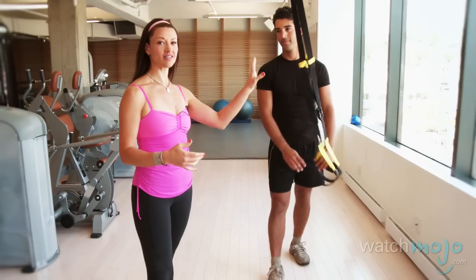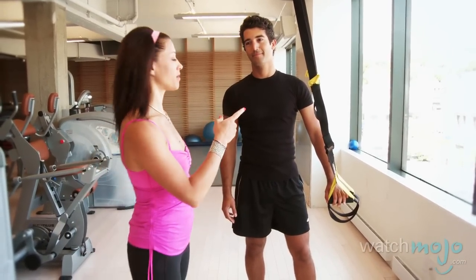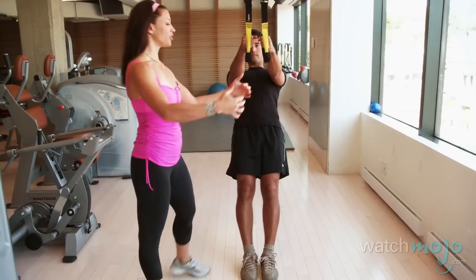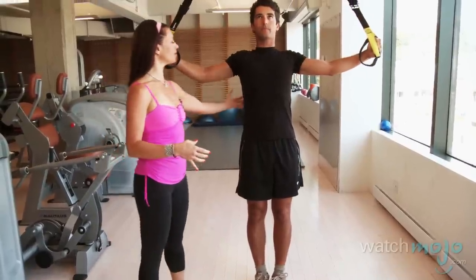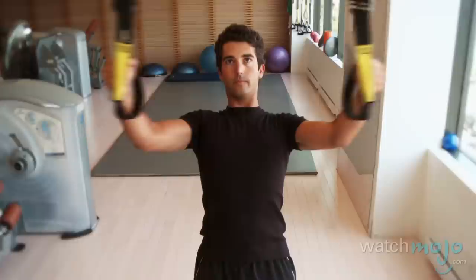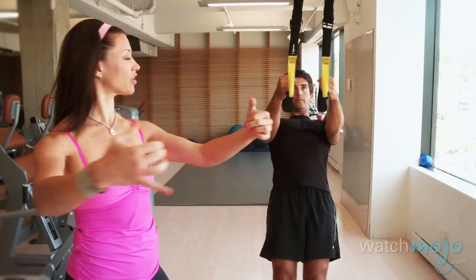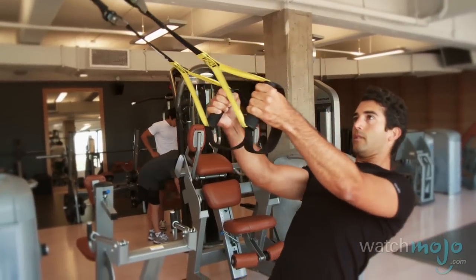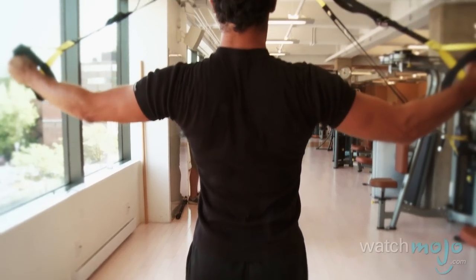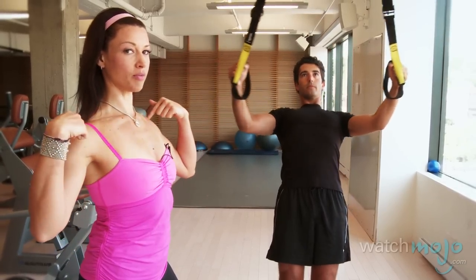We're going to use the TRX again. I really like this because it was developed by Navy SEALs and men won't even notice they're doing a girly exercise on the TRX. Anthony is going to come into incline and pull the TRX apart nice and slow, contracting between his shoulder blades, then slow release. He's getting work not only on the contraction, but as he drops his body down he's getting just as much work on the return, trying to slow the momentum down. I'm having Anthony keep his shoulders down so he doesn't get tempted to go into bad posture, which would let the wrong muscles take over instead of the subscapular muscles.